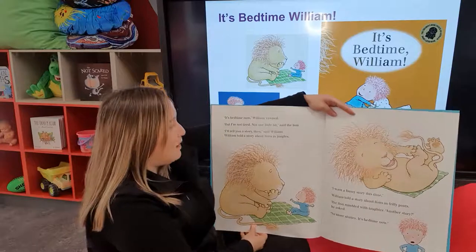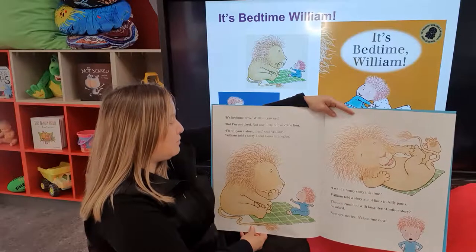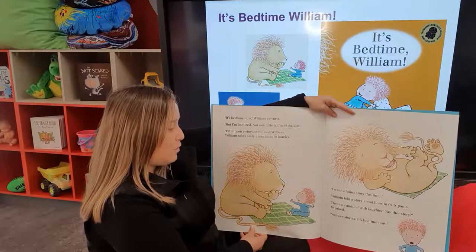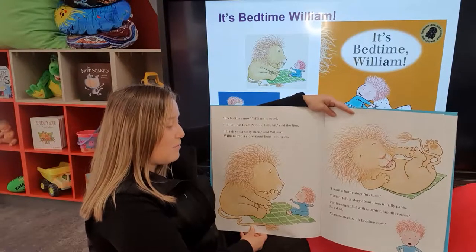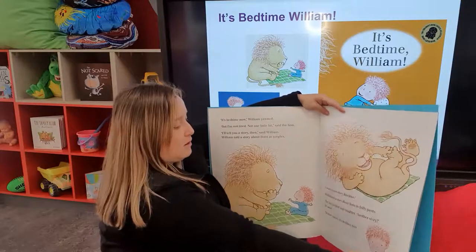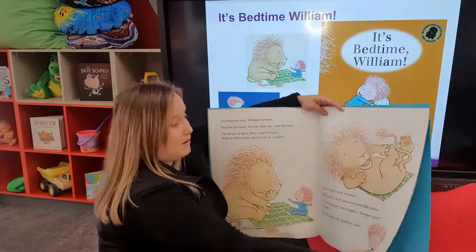It's bedtime now, William yawned. But I'm not tired, not one little bit, said the lion. I'll tell you a story then, said William. William told a story about lions in jungles. I want a funny story this time. William told a story about lions in frilly pants. The lion rumbled with laughter. Another story, he asked. No more stories. It's bedtime now. Look at the expression on William's face — it's certainly changed. It's happy here, it's a little bit grumpy down here.